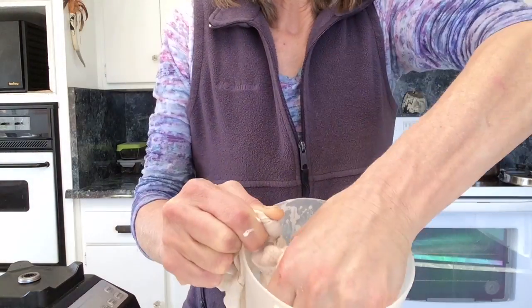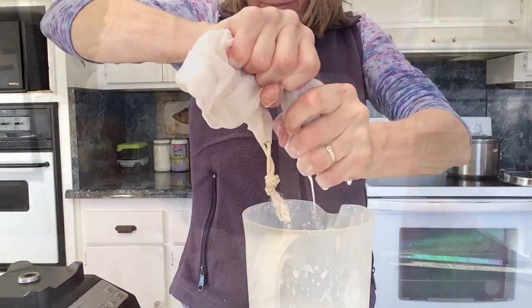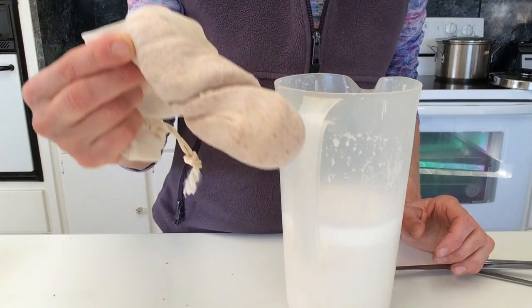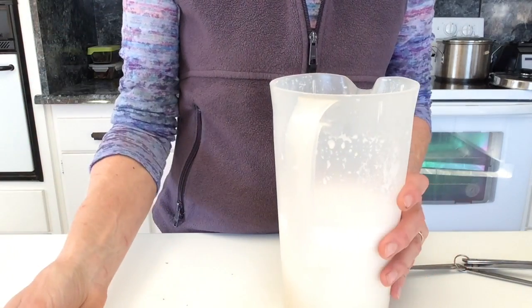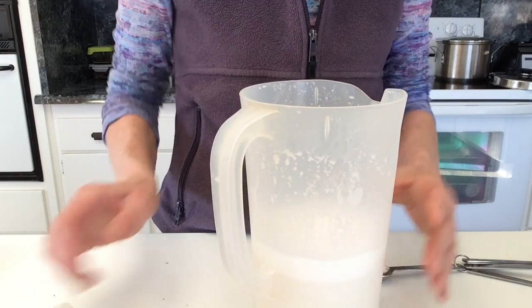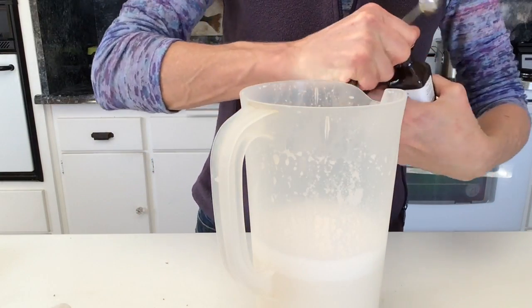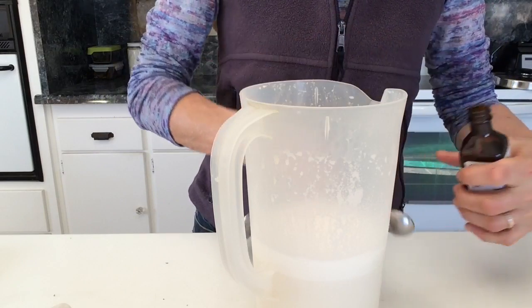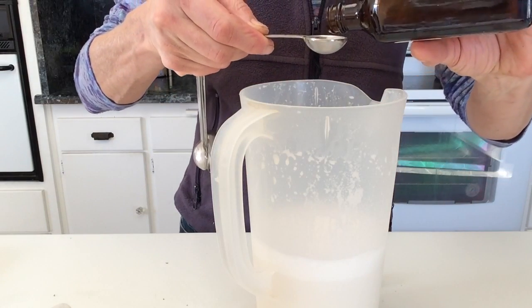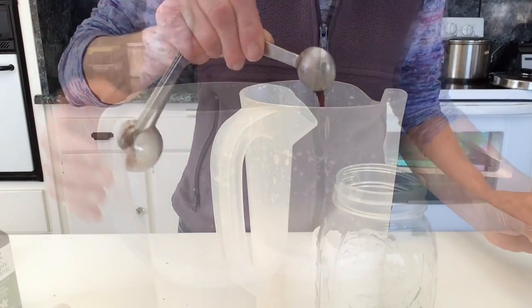The almond milk keeps for about three to five days, depending on if you put salt in it or not. Now we have the squeezed pulp and the pitcher with almond milk, and I like to put one teaspoon of vanilla — this is organic vanilla extract — into the almond milk.